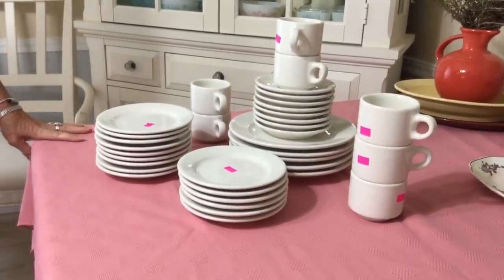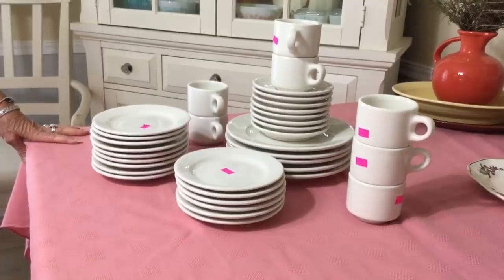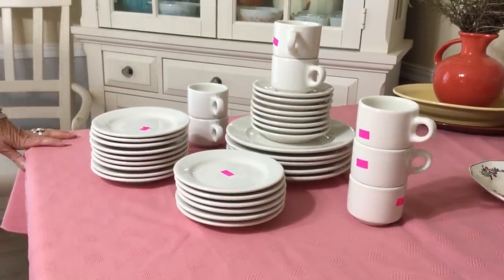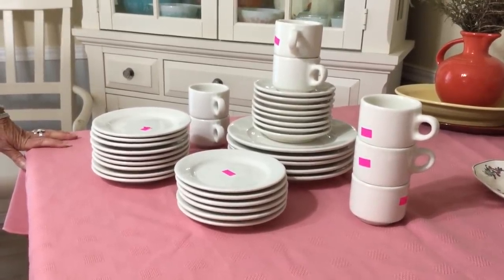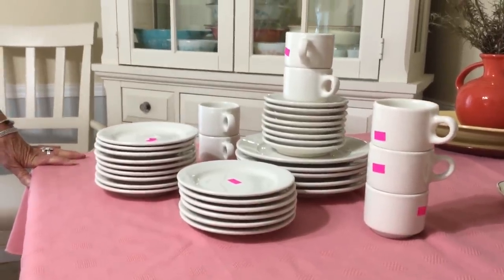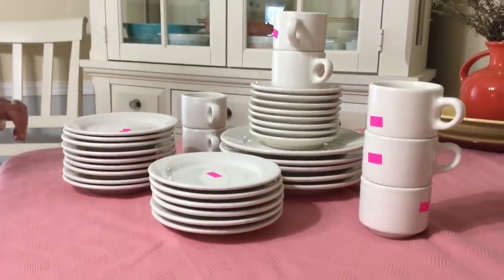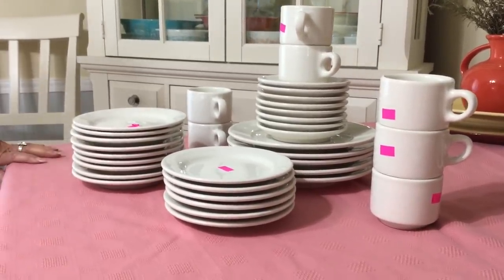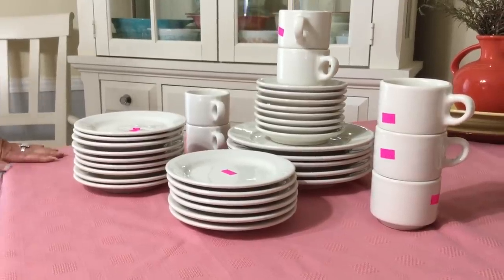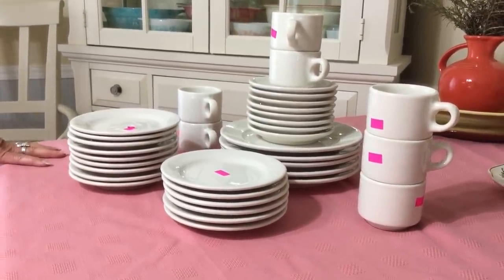They keep bringing out more of that Buffalo restaurant undecorated blank chinaware and I keep buying it. I was lucky to get these at half price this time, so that was approximately $0.30 a piece. For about 30 pieces I paid about $9. The back stamp dates that piece to 1965. All these pieces are mixed up between 1965 and 1966.